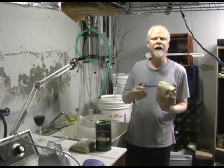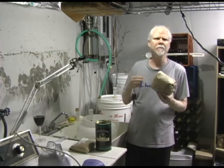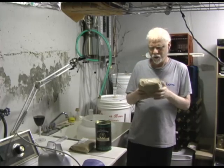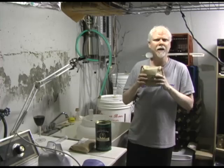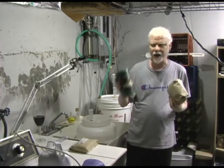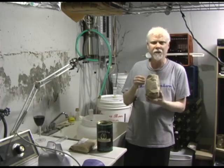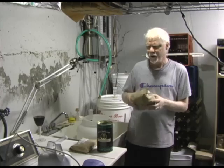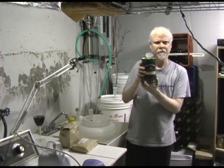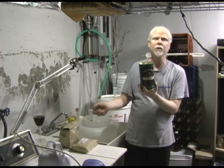The more sugar you add to your batch, the more alcohol you're going to get — up to a certain point. If you add too much, you're going to offset the body of the beer, make it thin, and it's not going to have good head retention. Normally what I do is add one kilogram of sugar to every can of malt extract, and that gets me about five percent alcohol.